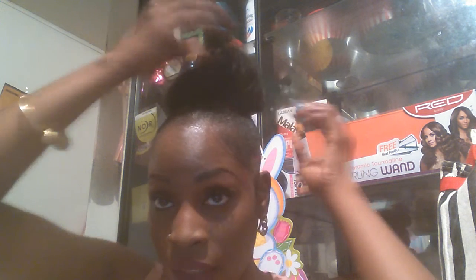This edge wax is the bomb — it's only $4.99 and my ponytail stays sleek all week. All I have to do is put a scarf on it at night. If I want to make it elegant, I just fleek it up, or you could take a teaser brush and fluff it up. That's my little quick sleek bun tutorial.